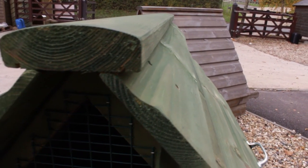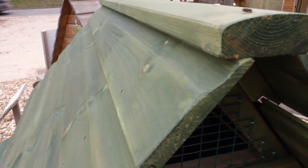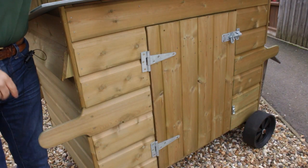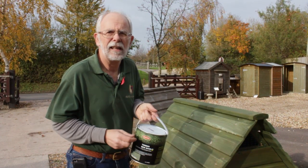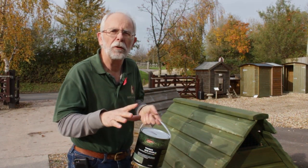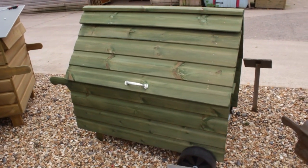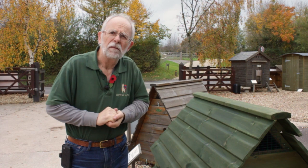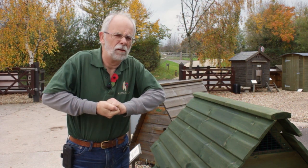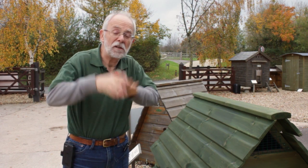The Protec Timber Eco Shield is on our website. It comes in moss green, pale green, and various browns, as well as clear. Clear is quite popular if you want to keep your hen house in its natural timber state but protected from the weather. That's it for today — I'm now cold, so I'm going to go in for a nice cup of hot cocoa. Thank you very much, see you again, bye bye.